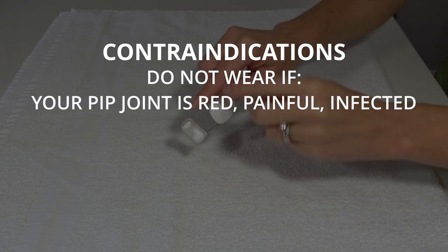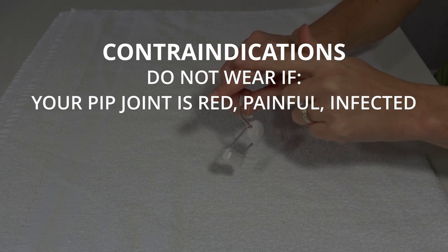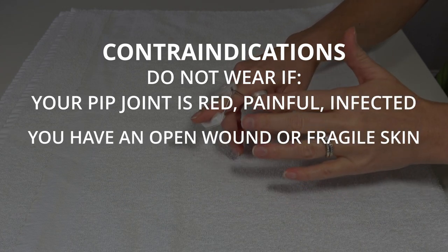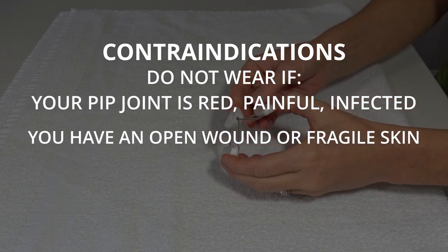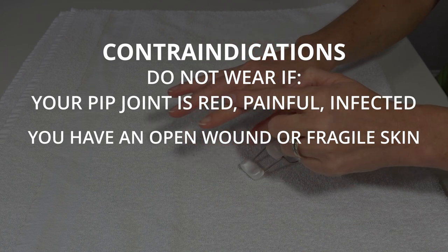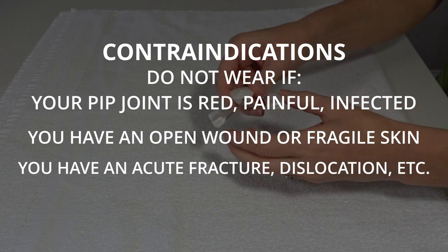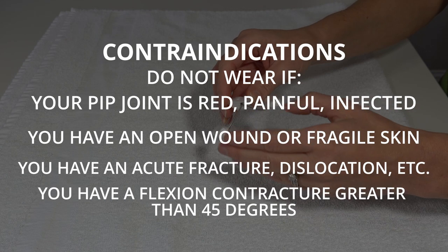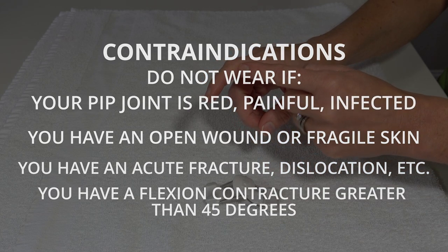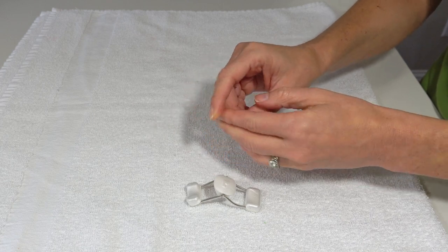You do not want to wear this if your PIP joint is very red, tender, or hot to touch, or if it becomes very red and painful and does not go away when you remove the splint. If you have any open wounds or very fragile skin, and remember this is not for acute injuries — so if you have an active fracture or a boutonniere injury, this is for PIP joint contractures where you can't physically or passively push your finger straight.